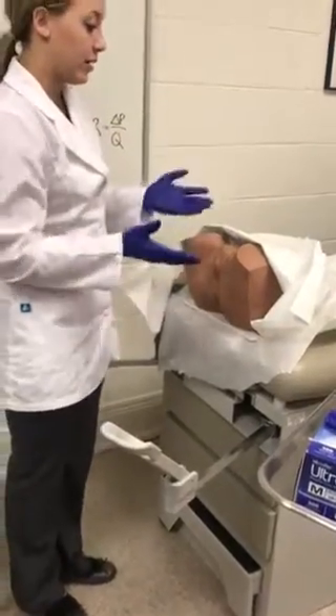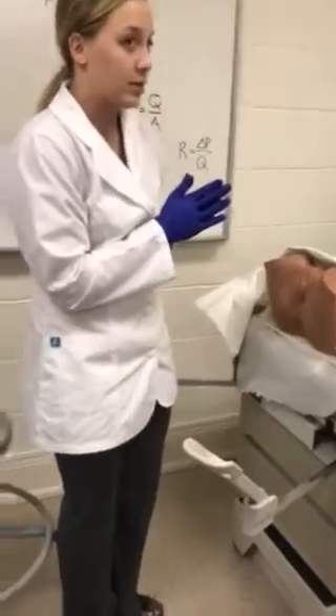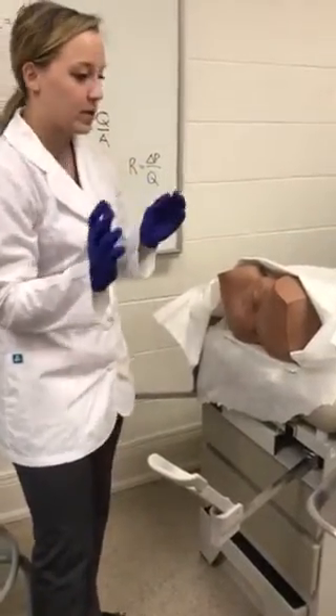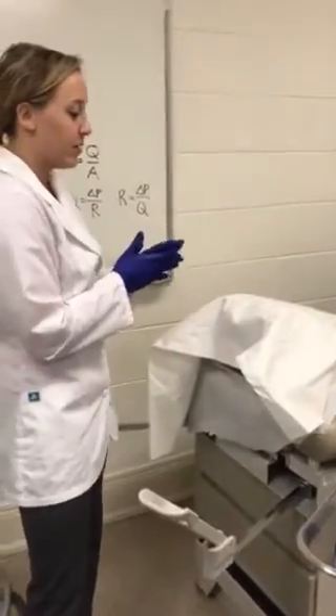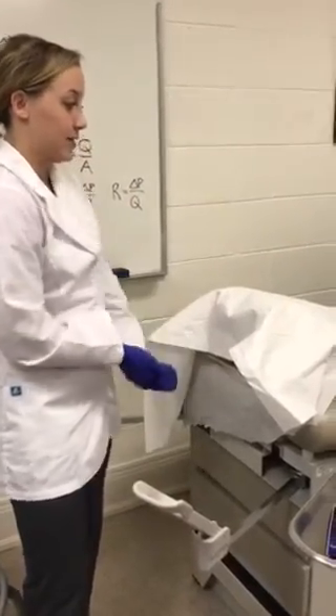That concludes the rectovaginal exam. I'm going to leave some wet wipes or tissues so the patient can clean themselves up after the exam. Jane Doe, do you have any questions for me? Have a good day.